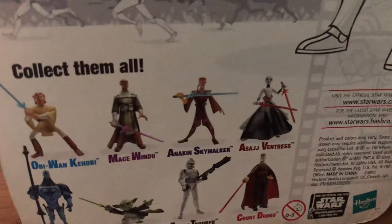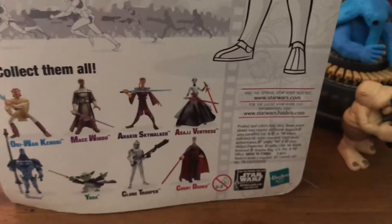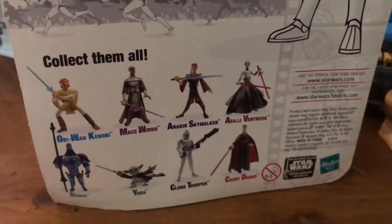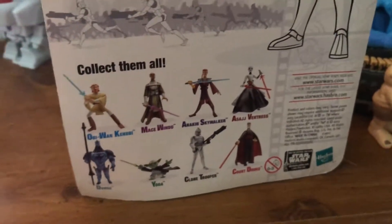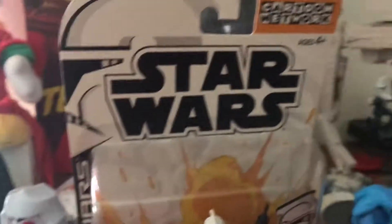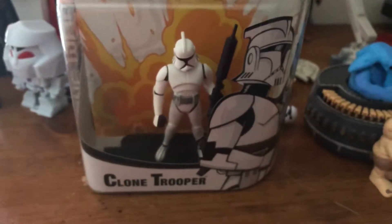All of these figures have limited articulation, unfortunately. I'd hate to be a kid and receive this toy and not be able to play with it much, but they make great display pieces. For the most part, they're not too expensive — I see them on eBay for around $10 to $30 a piece. I bought this clone trooper online a year ago for around $12, brand new. Great display piece, just not a great toy to play with.